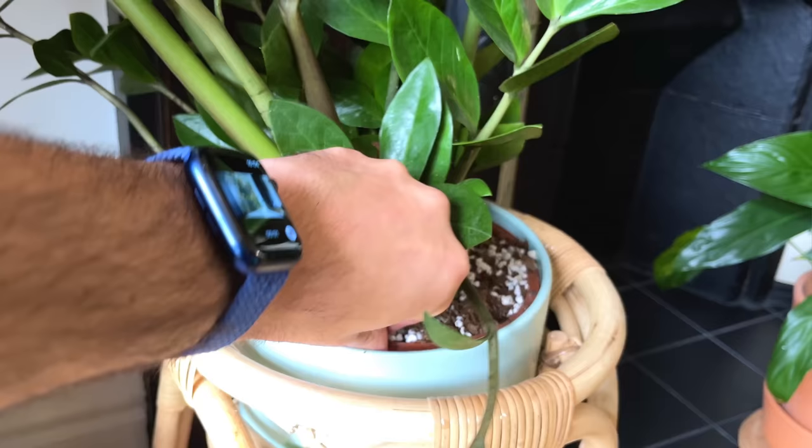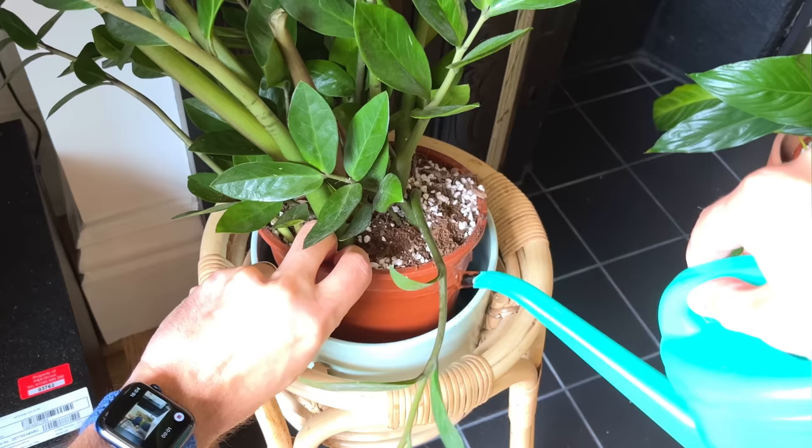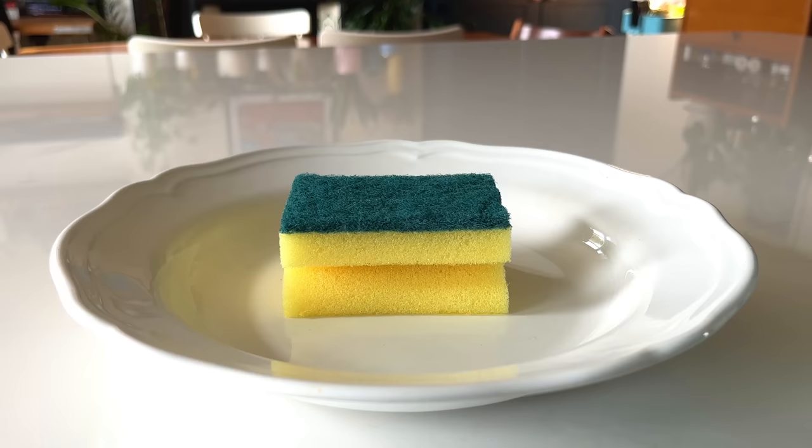A pro tip I've picked up is to bottom water my houseplants, and it's something I recommend for the ZZ plant in particular. Bottom watering allows the plant to wick up the moisture it needs from the pot in an even distribution, meaning all the rhizomes get an even and healthy amount of water. If we water from the top, some parts of the soil may get more saturated than others. Think of a sponge sitting in a puddle — it slowly sucks up the water evenly all over. Pouring water over the top risks leaving some parts of the sponge drier than others.